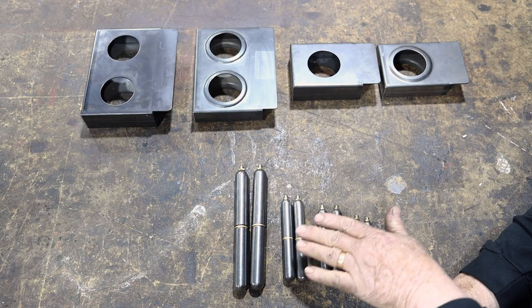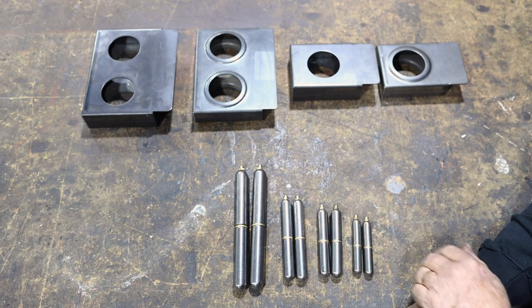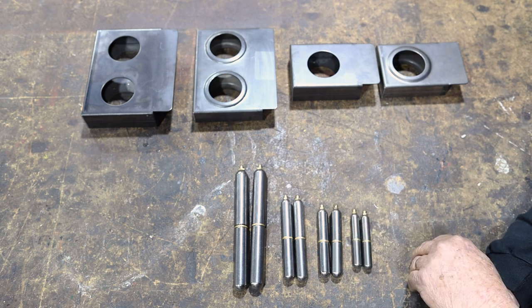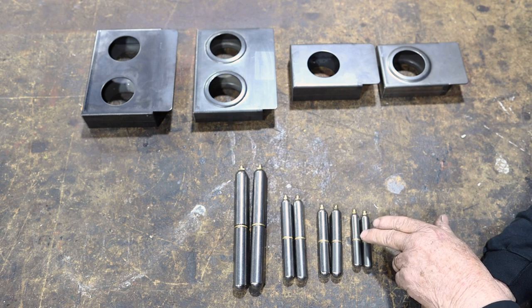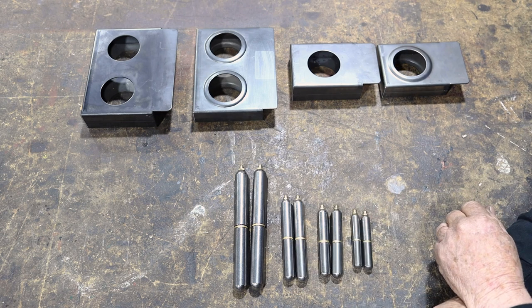We're over here at the workbench and I have laid out in front of me just a few of the different sizes in the weld-on hinges. These particular ones are steel, but they're also available in stainless steel and aluminum. The smaller ones would be more for barbecue doors or something small, and they have a weight capacity of 400 pounds per hinge. The medium-sized ones are for a light or medium-duty gate, with a weight load of about 600 pounds.